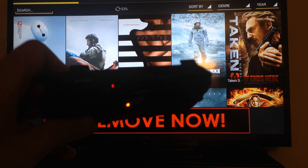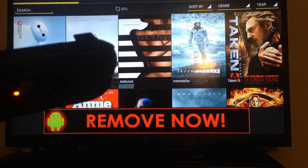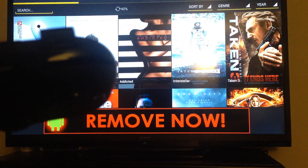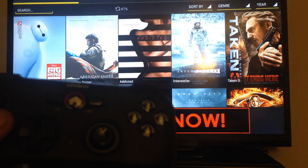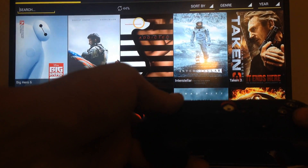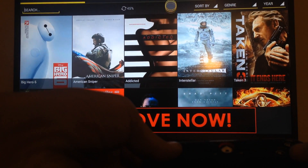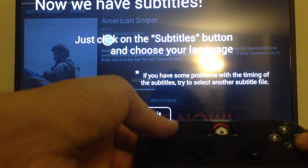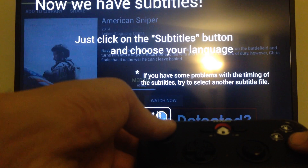Now if I want to select a movie, I have to switch — I switch it over to the mouse mode, and now I'll have a cursor up there so I can select a movie.